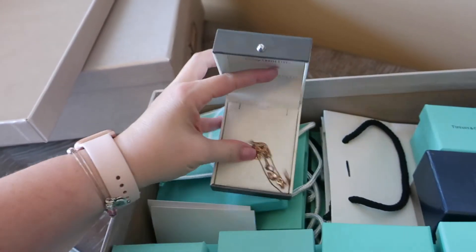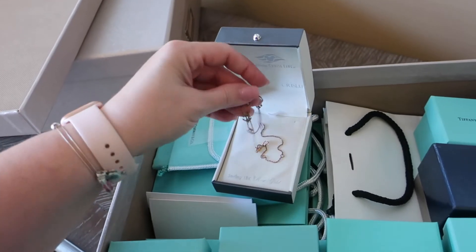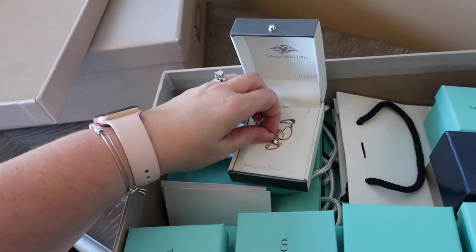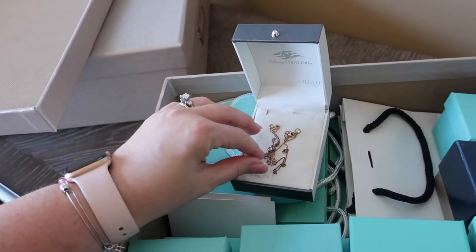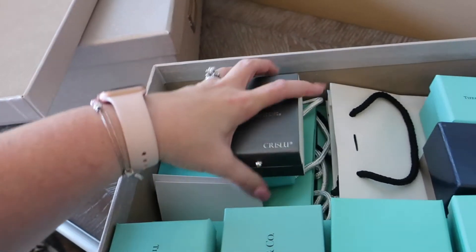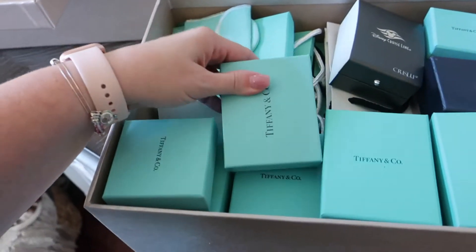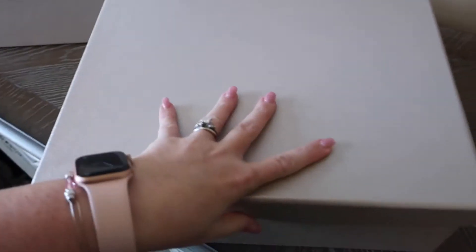I have some of my different jewelry items in here. I have a jewelry armoire and a couple of jewelry cases that I keep different jewelry in, but this is the jewelry I usually use for vacations and stuff, so I keep it separate in here. I also have some of my cleaners and things like that stored in this box.